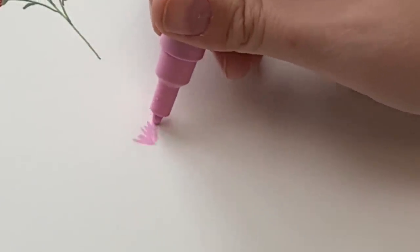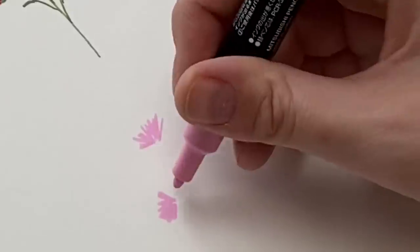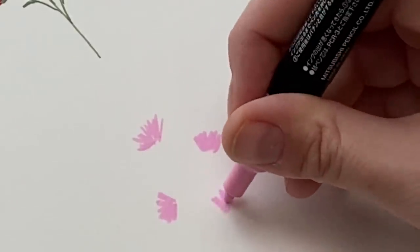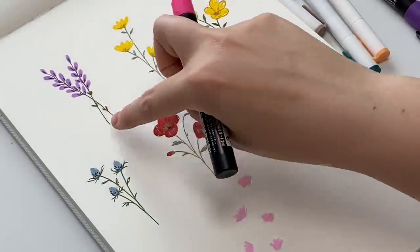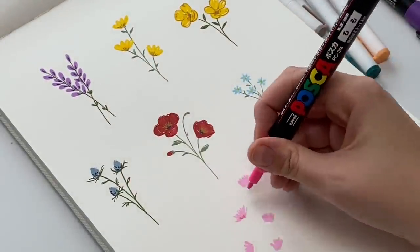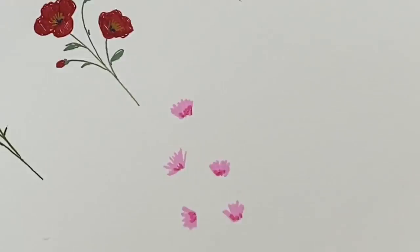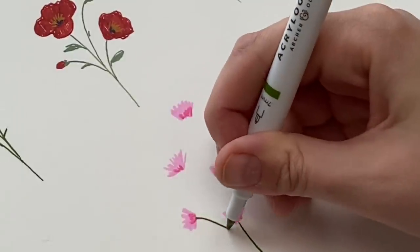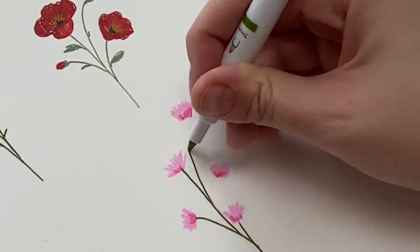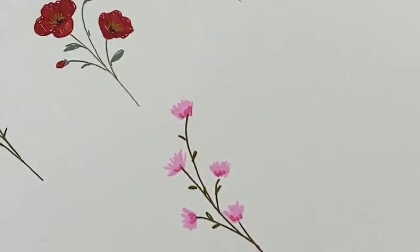I'm just going to do a scribbly shape, kind of going around in like a half circle. I always like to add another color for a little bit of depth and shadow — like a darker yellow with light yellow, dark purple with light purple, dark blue with light blue. It just adds a little bit more. So I'm just adding a bit of dark pink to the base of this, and again, our green stem, and just add your little leaves.